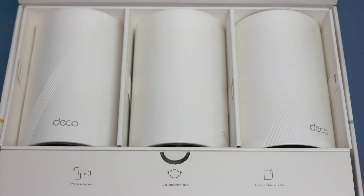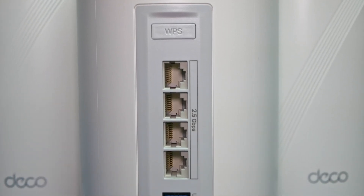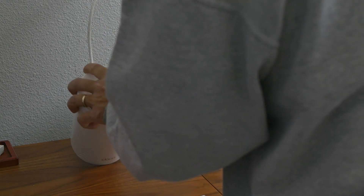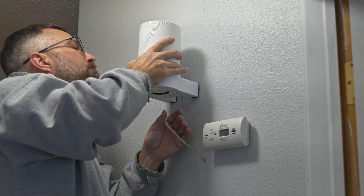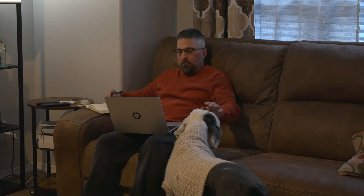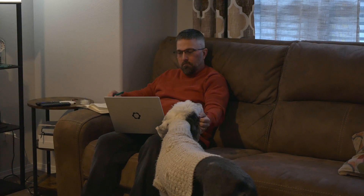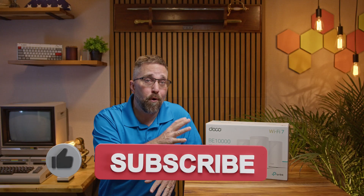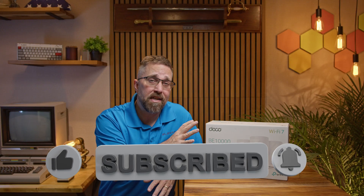So yeah, that might spoil a bit of where this review is headed, but hang tight because we're still going to unbox it and run through the specs and features, go step-by-step through setup, wiring it into the modem and network switch, creating the mesh, connecting devices, and finally testing the real-world performance against the default ISP Wi-Fi gear it replaced. By the end, you'll find out if setting up your own DIY mesh Wi-Fi 7 network is actually worth ditching those monthly rental fees for good.